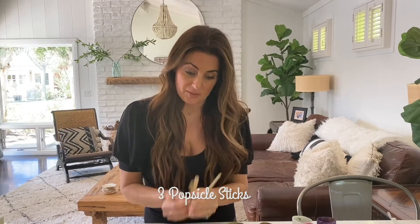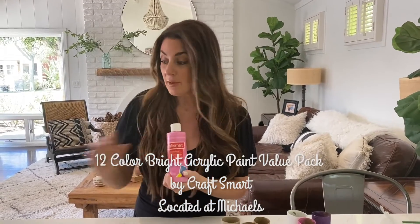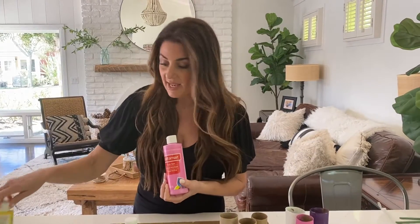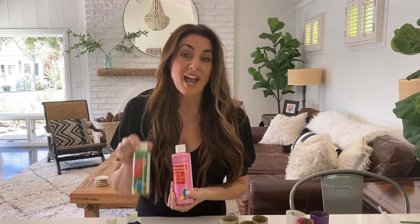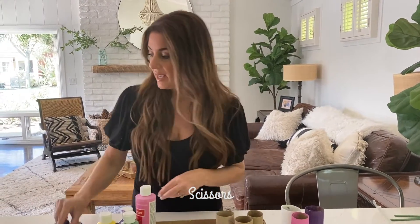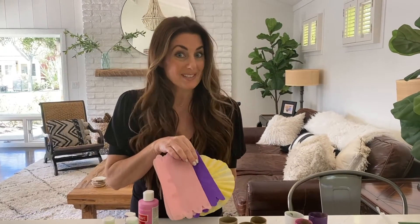Three popsicle sticks. We're going to need some paint — I'm picking some spring colors. I'm using Craftsmart, purchased at Michaels. We've got yellow, pink, some purple, and green. The green is going to be painted on the popsicle stick as the stem of the flower. You're also going to need scissors and of course some tissue paper. We're all set and ready to go.